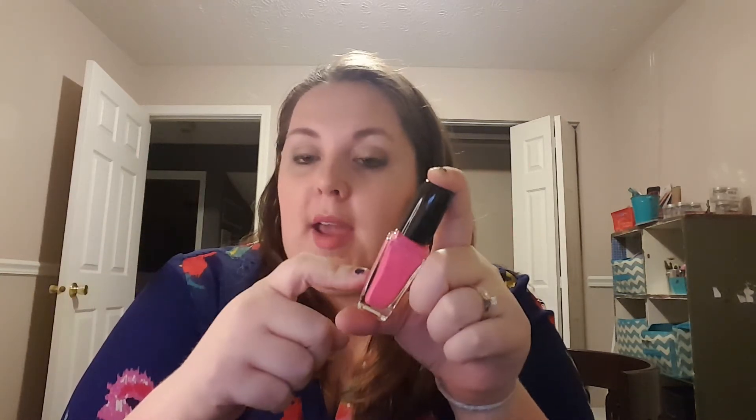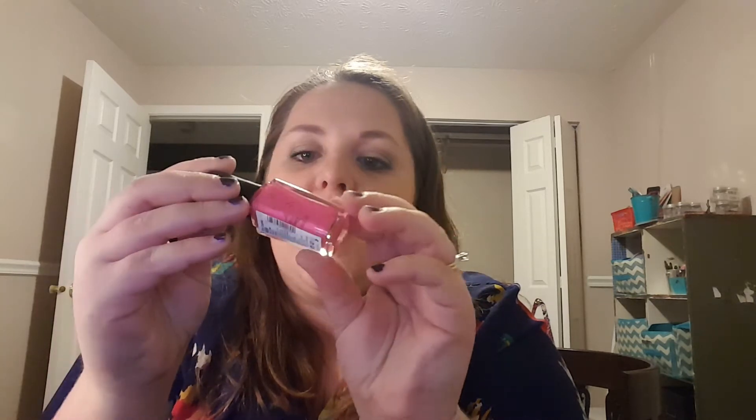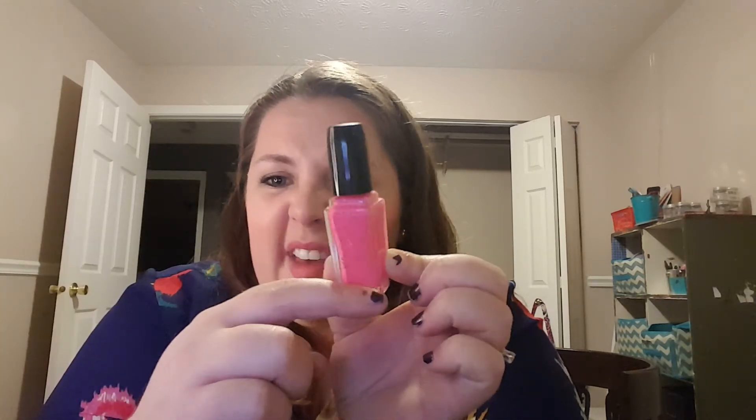This is the Sally Hansen Triple Shine Nail Polish that I was working on forever — I even had lines drawn on it to track my progress, but you can't even see them anymore. I was trying to use this entire thing up, but I can't revive it anymore. It's old and it's just goopy. It's in the shade Pink Coconut — a favorite of mine — and I don't even know if you can get this anymore. I did use most of it, but there's a bit left and it's just too goopy to use.